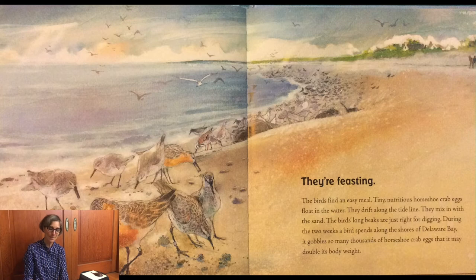The birds find an easy meal. Tiny, nutritious horseshoe crab eggs float in the water. They drift along the tide line and mix in with the sand. The birds' long beaks are just right for digging. During the two weeks a bird spends along the shores of Delaware Bay, it gobbles so many thousands of horseshoe crab eggs that it may double its body weight. Wow — that's a lot of eggs to double its body weight.